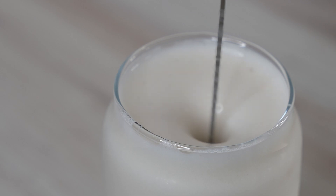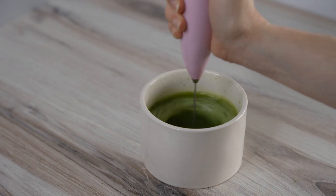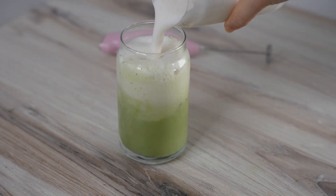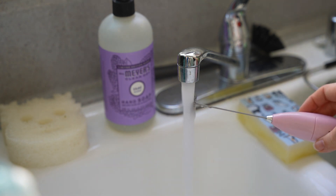I personally love using it to make my matcha lattes. Mixing the matcha is a breeze with this frother. Plus, cleaning it is easy — simply rinse the whisk under hot running water and give it a brief turn-on, and it's instantly clean.